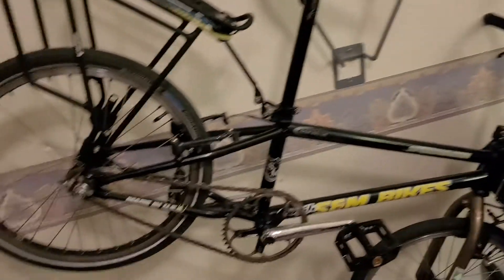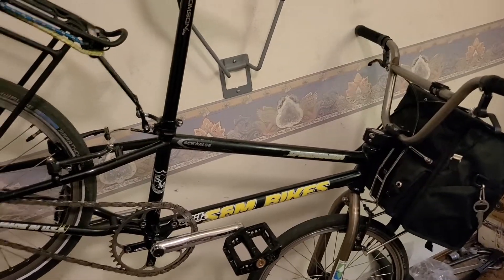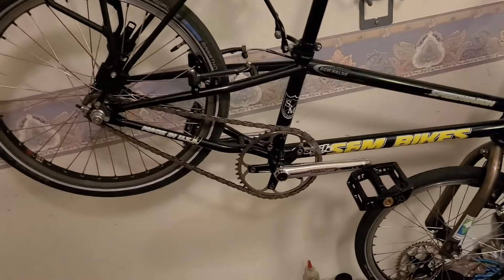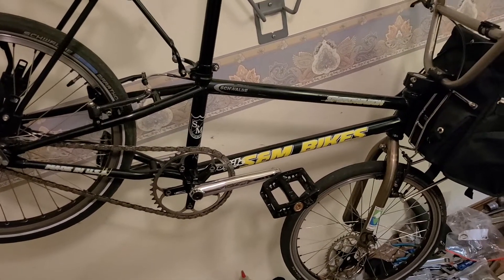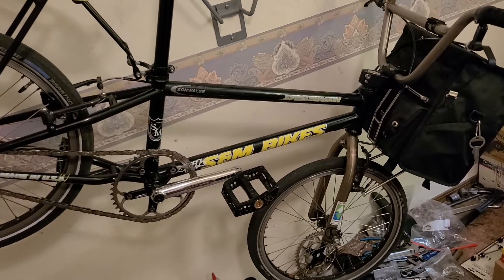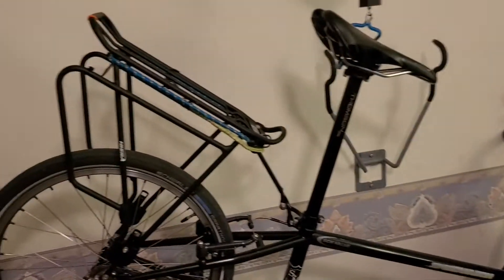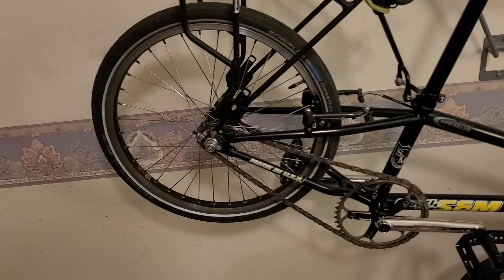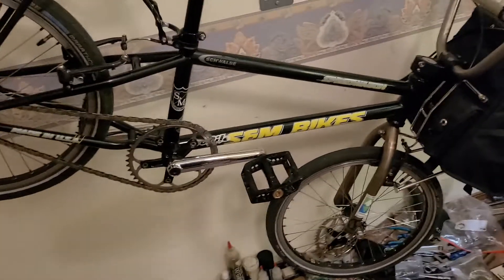A lot of people think it's useless because it doesn't have gears, or the wheels are too small, or the bike is too small for me — but it's not. It's more controllable and more useful. I know if I fly off a curb, nothing's going to break. The Bike Friday, you couldn't stand up on that thing — it felt like it was flexing. This bike doesn't feel like that. It's nice and sturdy.